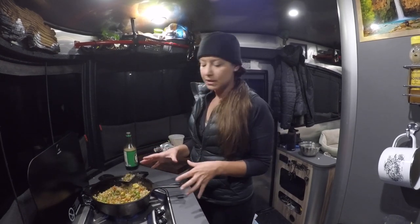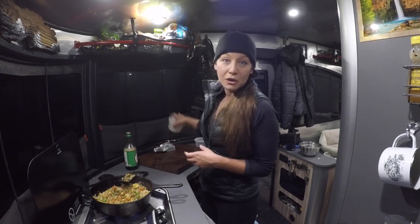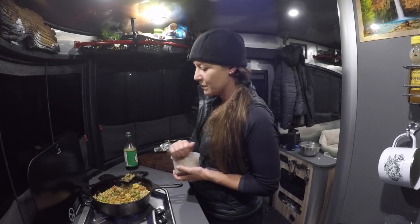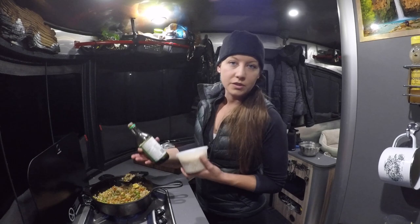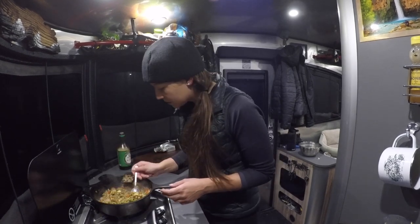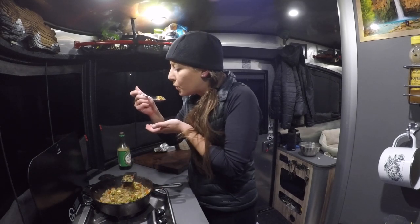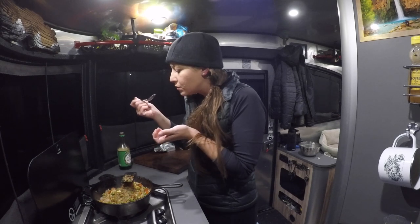Once all of that is nicely mixed together you can add in more rice. You want to get the rice-to-vegetable ratio down to something you enjoy. Continue to add soy sauce until it comes to the flavor you like. You can also add in more salt and pepper, paprika, or any other flavorings you want. As always with food, taste it before you serve it to make sure it has good flavor. It needs more salt.